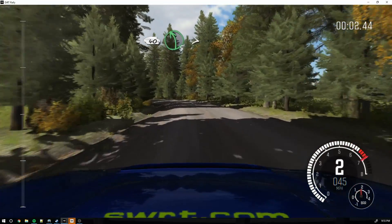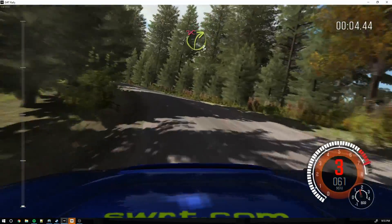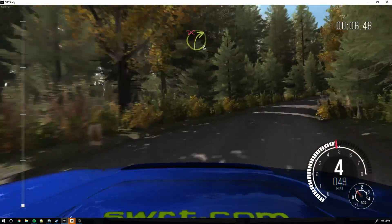40. Left 5 half long, times 3. And right 3 long over crest. Continues past junction, don't cut.